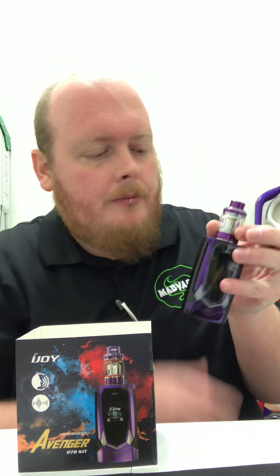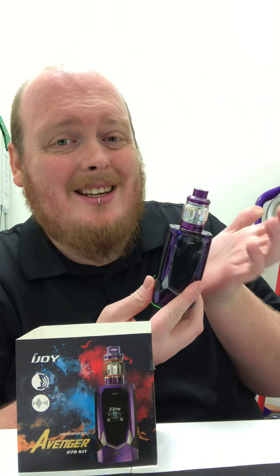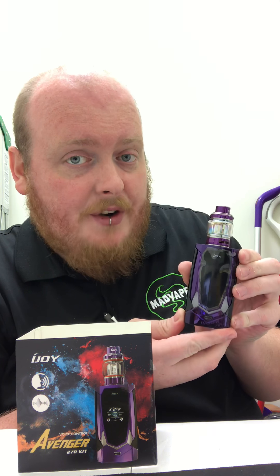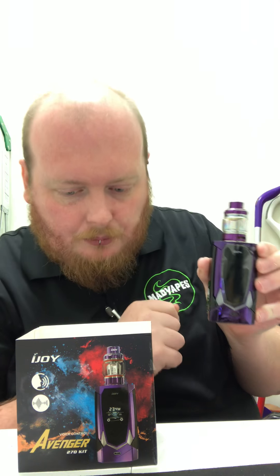With the Avenger, you're getting a mod and a tank, as we do have the kits here. With this setup you are capable of vaping up to 234 watts, and that is with either 18650s or 2700s.